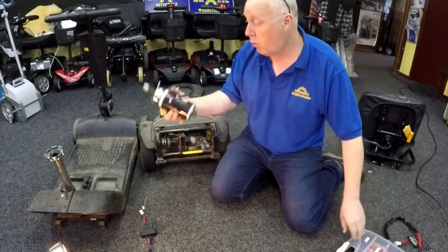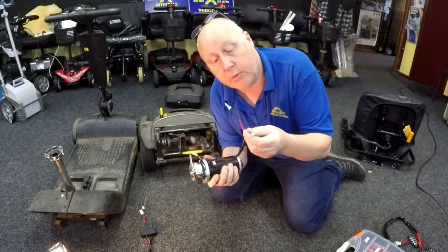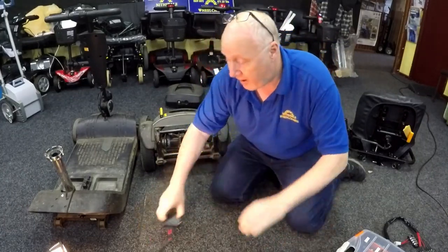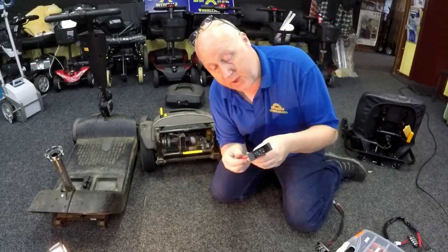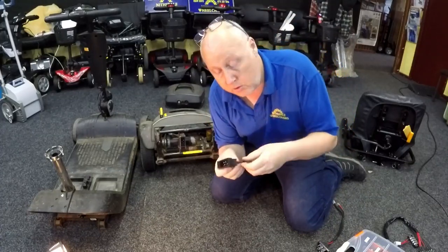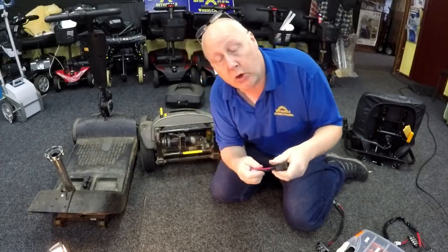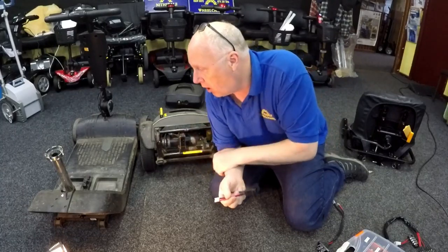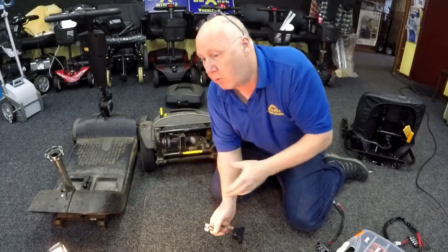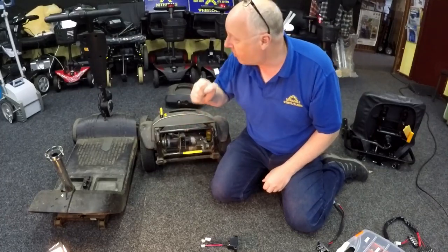I'm not going to put a new motor on it because the customer doesn't want to spend a couple of hundred pounds — there's a cheaper option. You can buy the connector parts on our website; if you can't find them just send a comment below and I'll send you a link. All these connections will be on a page together covering mobility scooters, especially the ones that split in half. Check every connection — I keep saying it again and again.